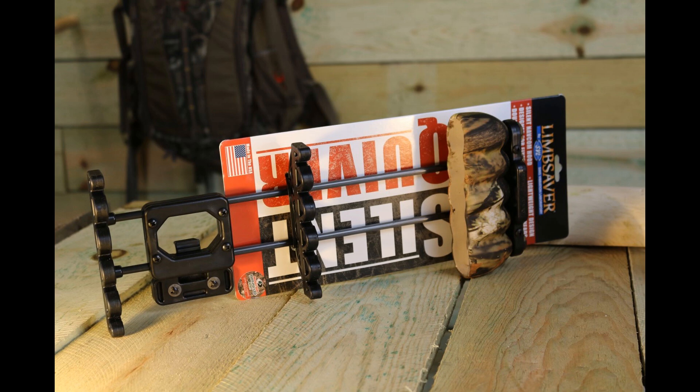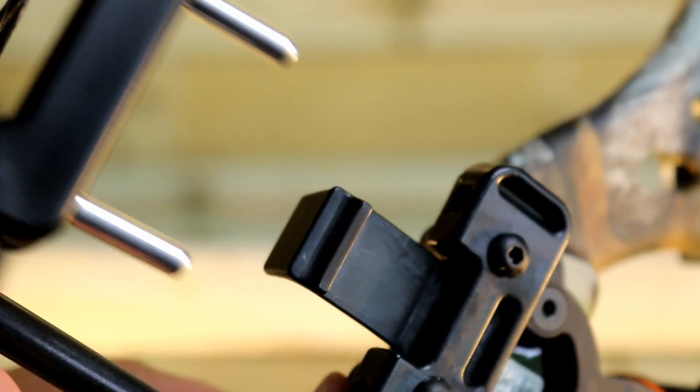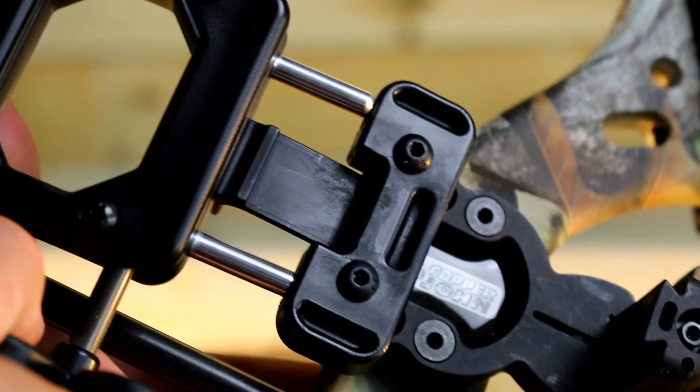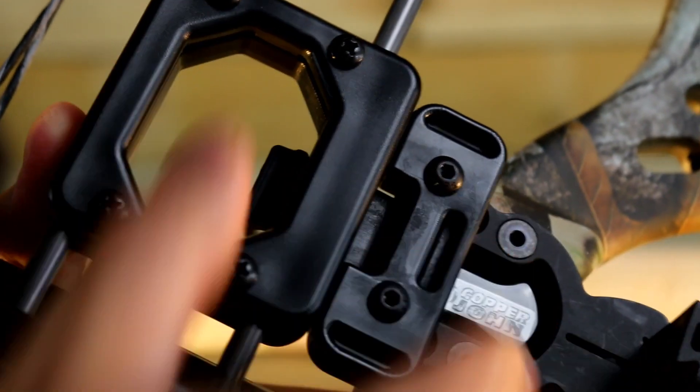This is how the quick attach mechanism works. You simply push this button in and slide it out. When you put it back in, you just slide it into the two prongs and you're back in with a little click.